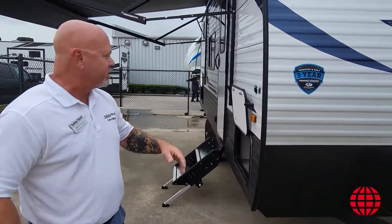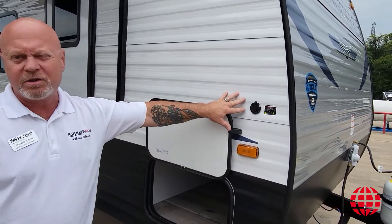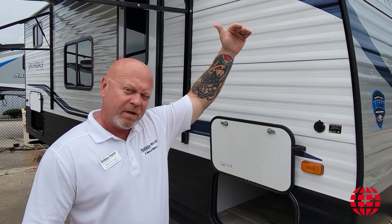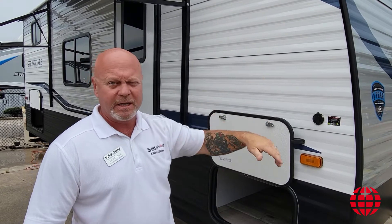If you follow me this way, almost all Keystone products come solar ready. What that means is we have a location on the top of this unit where you can put a solar panel that's already prepped for that — it just plugs in — or you can put one that plugs in here that's remote.